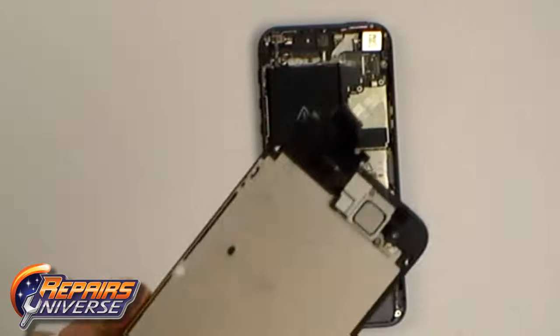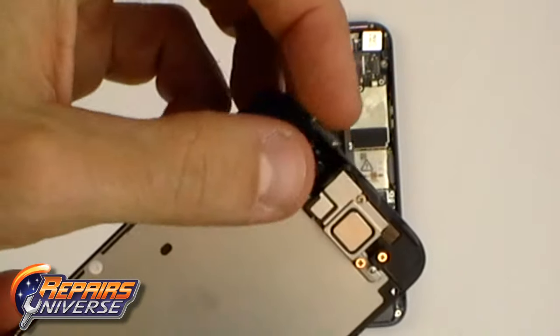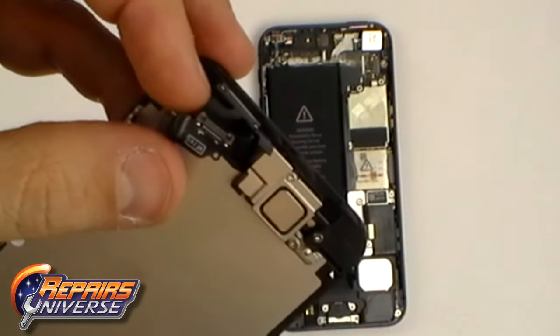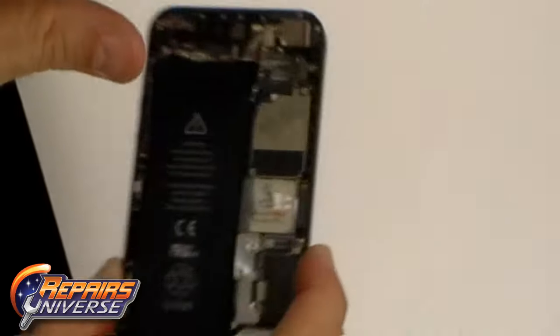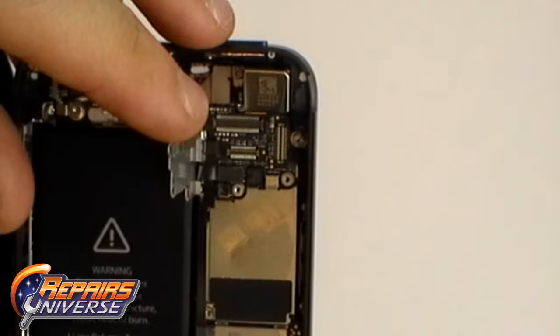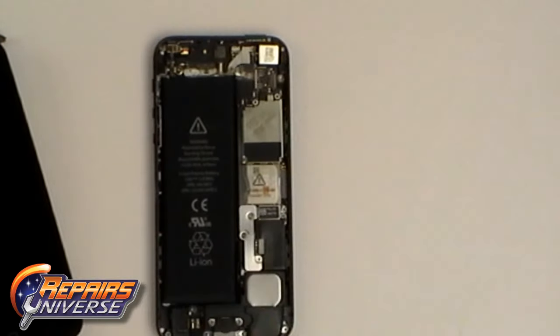Here is the new longer iPhone 5 screen and here are the three connectors which were connected to the motherboard. To reattach the screen just pop the connectors back in place. This is how you would replace a damaged screen — much easier than the iPhone 4 and 4S.